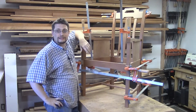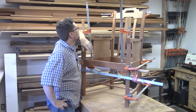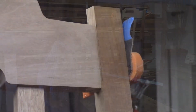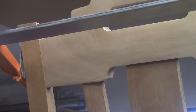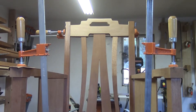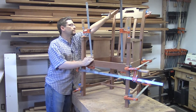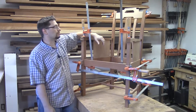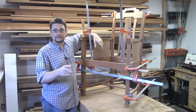Well, that was a very successful day. The crest rail looks great — we've got nice reveals around all four sides: the sides where the crest rail meets the leg, the back is in and looks great, and we've got a nice curve in the front and a curve in the back.